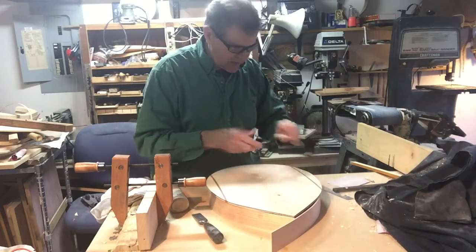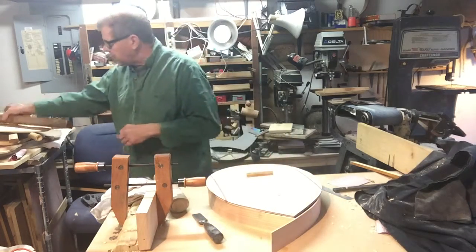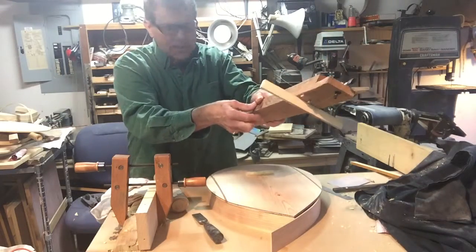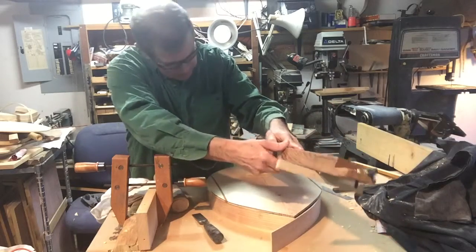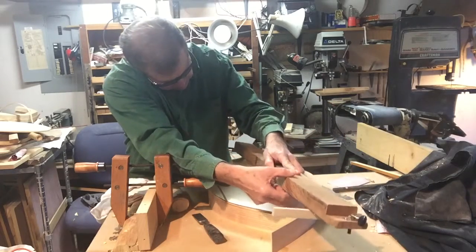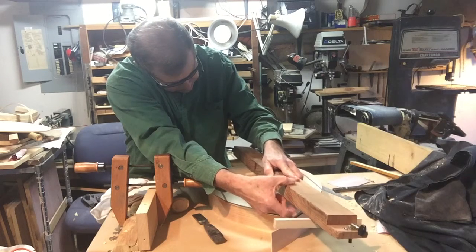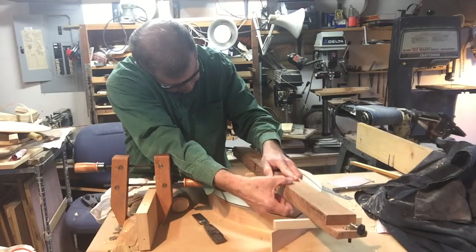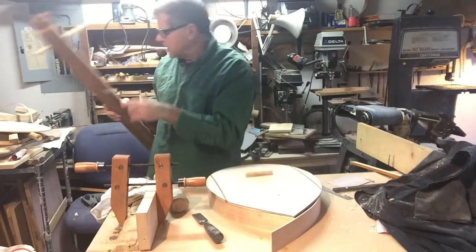So I rigged up a real crude bridge and I've got a string on a board. I wanted to test it, see what the difference would be. You can hear me plucking the string. Now when I lay it on the board, or lay it on the bridge — you see I get quite a difference in the sound.